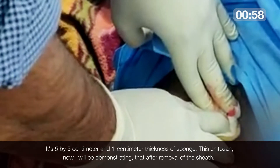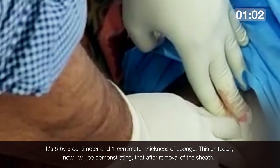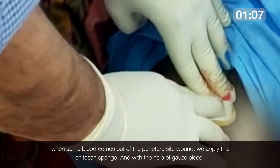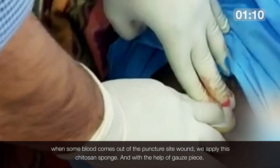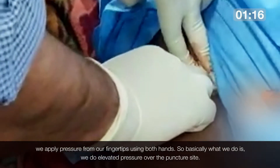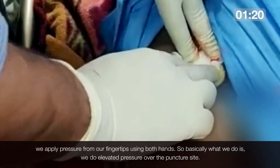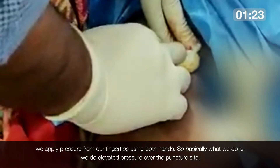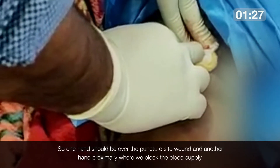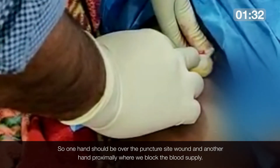I will now demonstrate that after removal of the sheath, when some blood comes out of the puncture site wound, we apply this chitosan sponge, and with the help of a gauze piece we apply pressure using our fingertips with both hands. One hand should be over the puncture site wound and another hand proximally to block the blood supply.